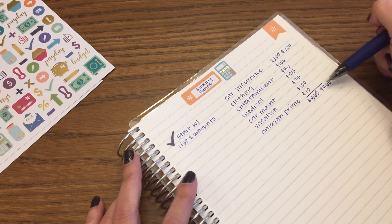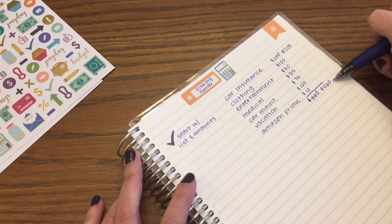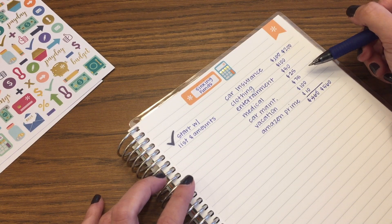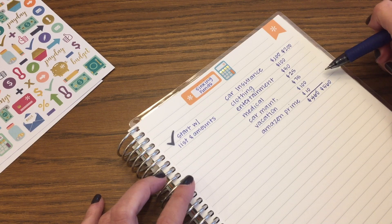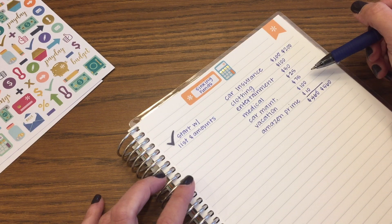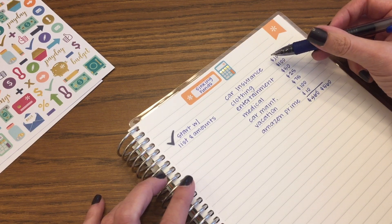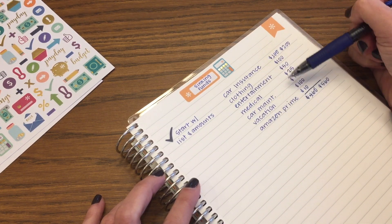After you start with your list and figure out all your amounts, you compare it with the money you actually have. Ask yourself: do I have $560 in my budget to dedicate to sinking funds while still doing whatever step I'm on? If you're saving for an emergency fund or paying off debt, do you have this money available? For most of us, the answer is no — we might not have all $560. So what do you do if you don't have enough to fill all your categories? You need to modify.